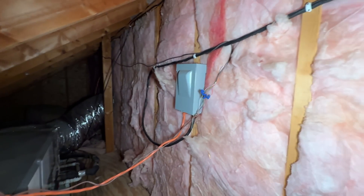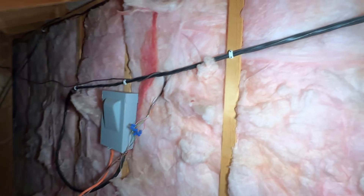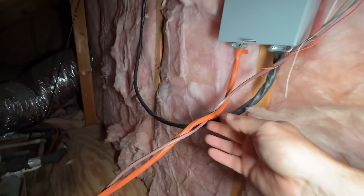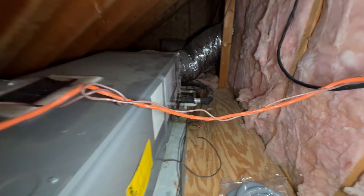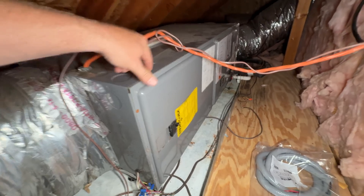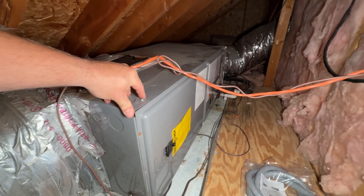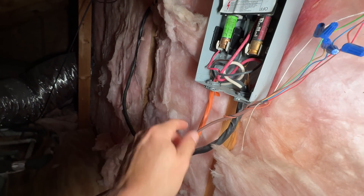So I was here recently and I found on this air handler the main power — they've got number eight Romex feeding the disconnect here, but as you can see the orange, that's number ten coming out feeding the actual air handler. This has a 7.2kW electric heat kit, and if you look at the nameplate it calls for a 40-amp circuit. So what I'm going to do is just swap out this here.